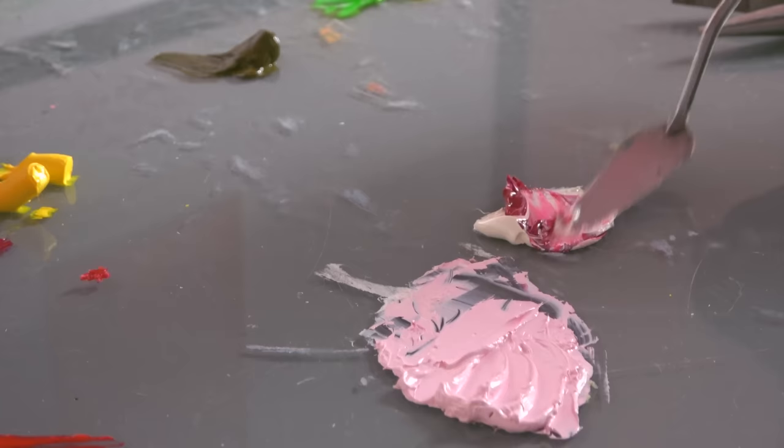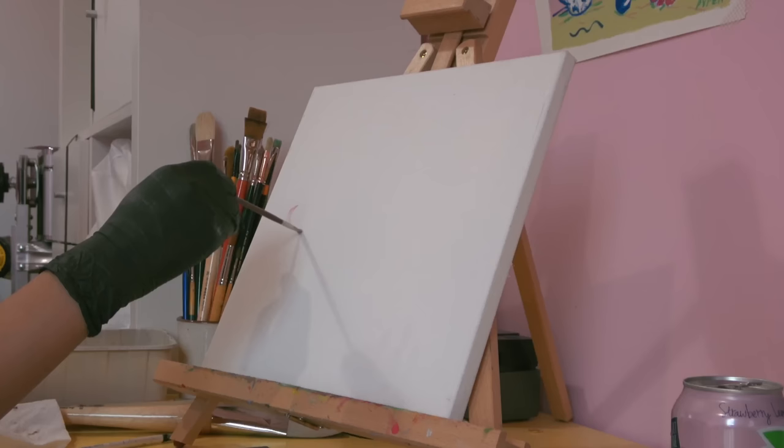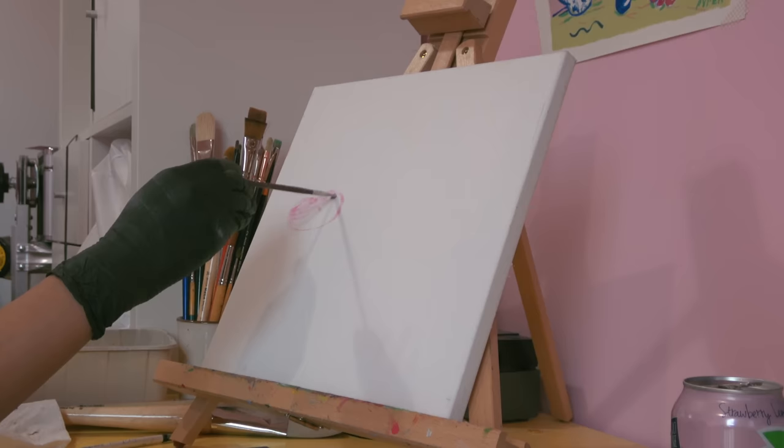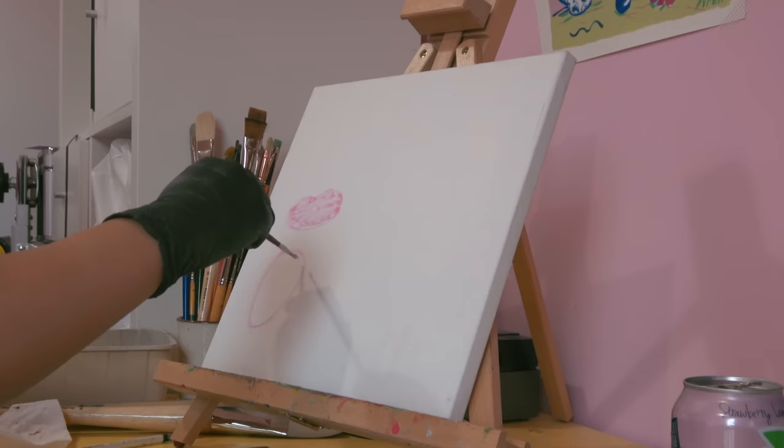I'm prepping the palette right now, and something I've picked up recently as a new habit is creating extra colors. So instead of just laying down the color straight out of the tube in the rainbow spectrum that I've always been trained to do, now I'm going to mix like four different shades of pink so that I don't have to mix on the fly and can just focus on the painting.